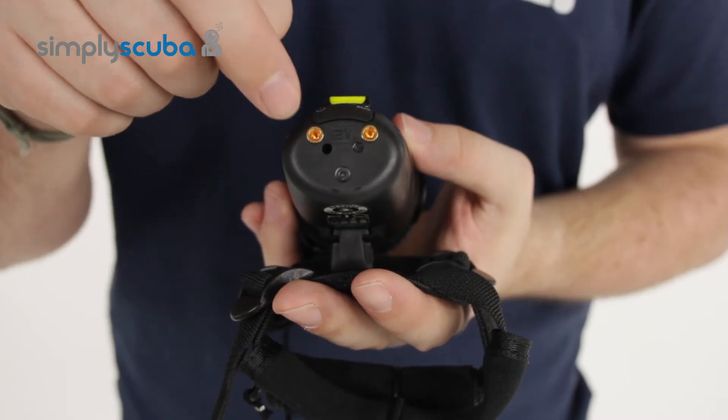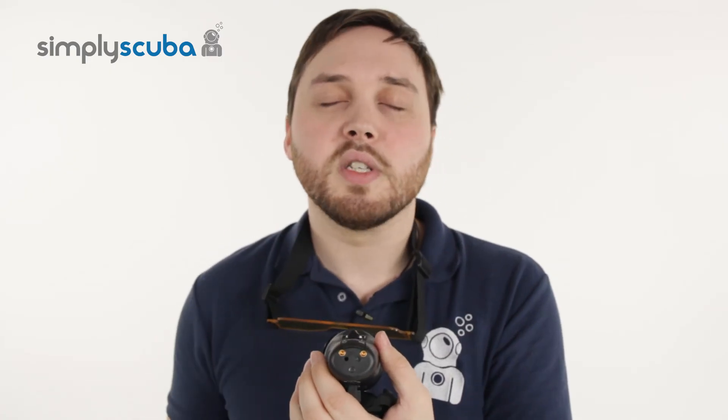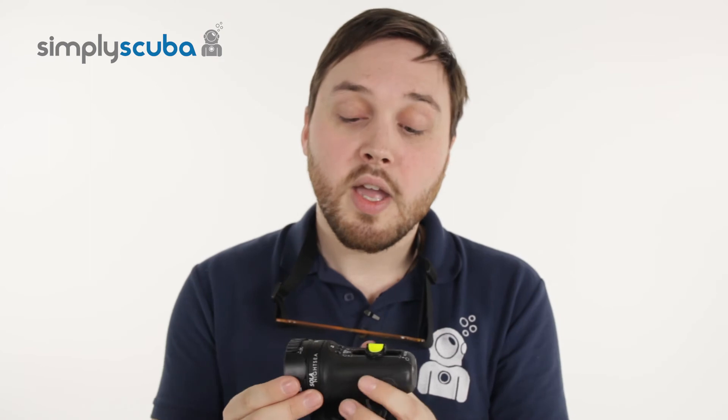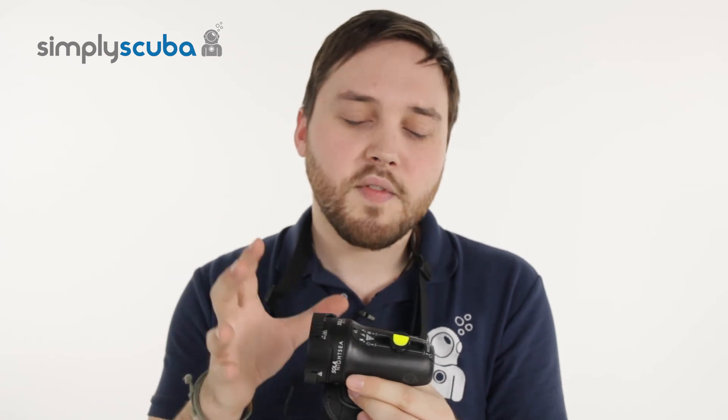Rechargeable battery through these two little nodes at the back make it very simple to charge. And that's the Light and Motion Solar Nightsea Underwater UV light — very cool, very handy bit of kit, just to show an extra depth to when you're under the water and all those different colours you don't normally see with normal light.